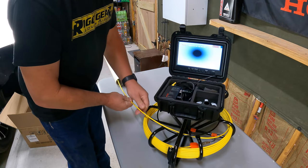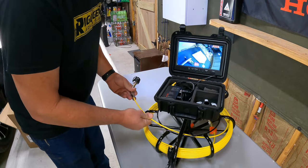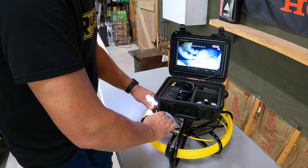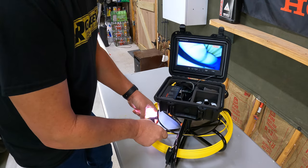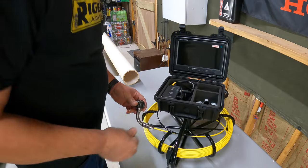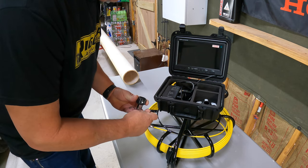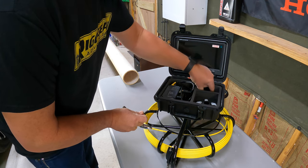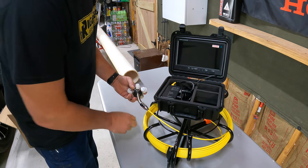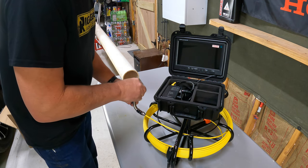Now we reel it back in — nice and convenient, very quality made. Here's our camera back out. Now we'll get it set up and try this on a different piece of pipe. We'll turn the light down a little bit and try this on a four-inch pipe. For the four-inch pipe, we need to take this small adapter off and put on the larger one. Store the small adapter right inside the case compartment. Now we put the larger adapter on for the larger four-inch pipe.